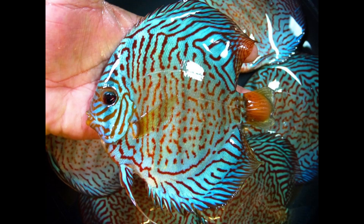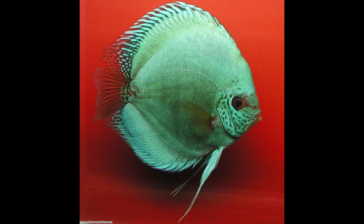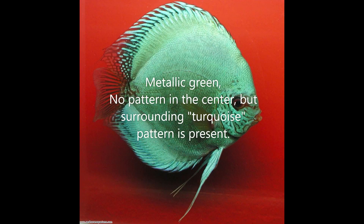Solid turquoise, also known as ocean green — the picture says it all. Very greenish, minty tint, especially in natural light or office light. Sometimes turquoise green can have a little bit of markings in the surrounding halo area of the fins and also in the face, almost like that of a cobalt.